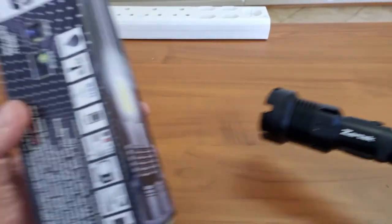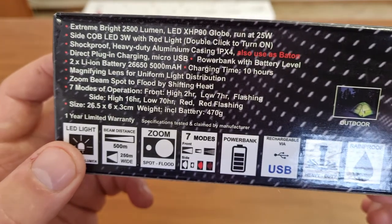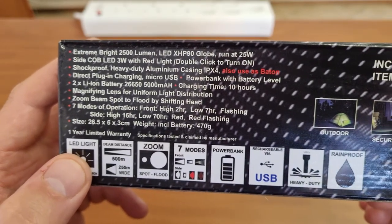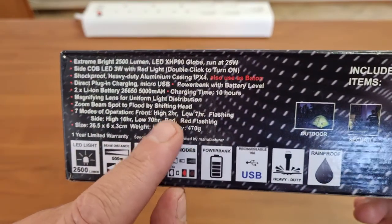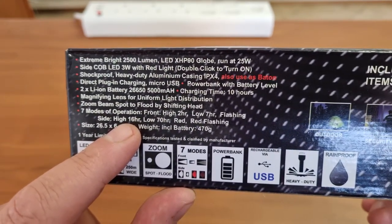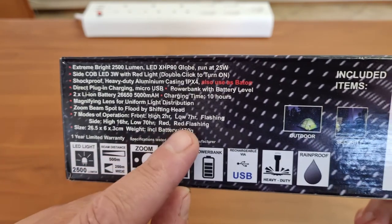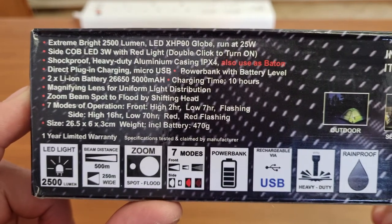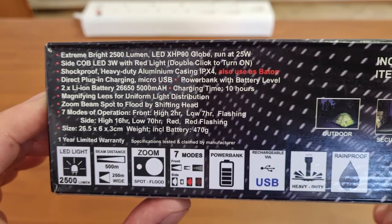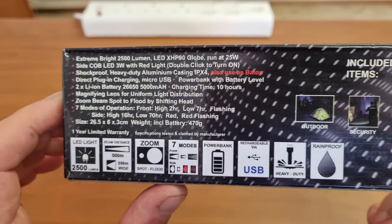On the box it stipulates that you will get up to 16 hours on high and on low up to 70 hours. The side light high beam will give you 2 hours. The low beam will give you 7 hours. Flashing on the side will give you 16 hours. Flashing on high is 16 hours. Low will give you 70 hours. On red flashing, it seems like you can expect 2 hours on a full charge and on low about 7 hours. If you use the side one, probably 70 hours on low and 16 hours on high. That's ample power.